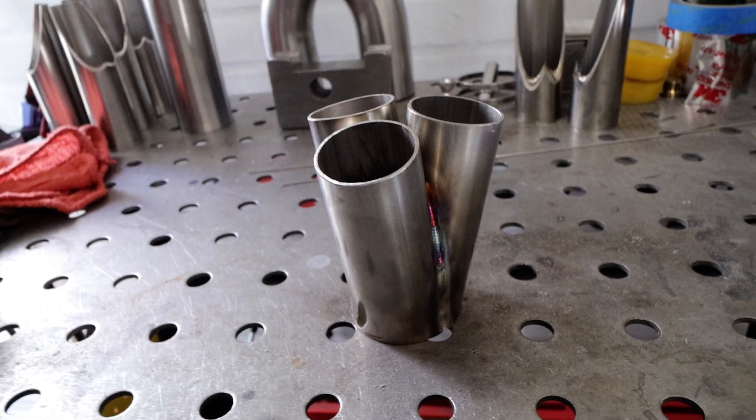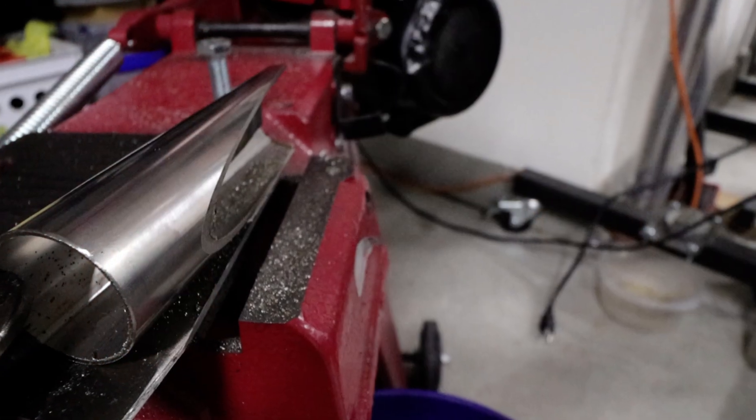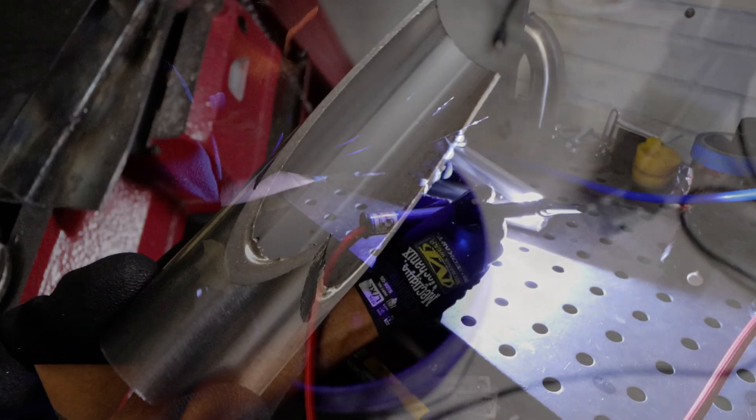On today's episode, we're making this. Hey, what's up everybody? Welcome back to Rasko Garage. We've got another episode coming. We're going to do some fabricating today. We're going to be making a 3 into 1 merge collector out of 304 stainless. That's going to be for a set of headers for my E36 M3.